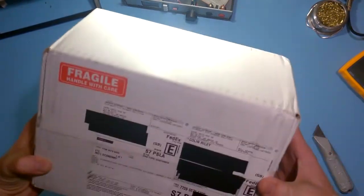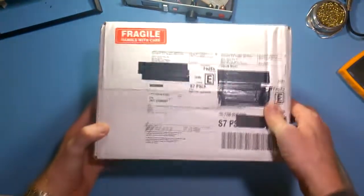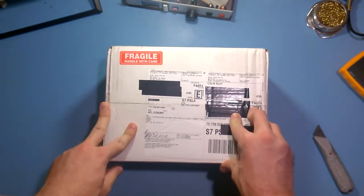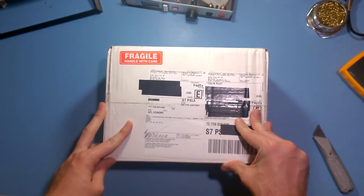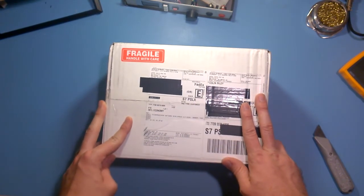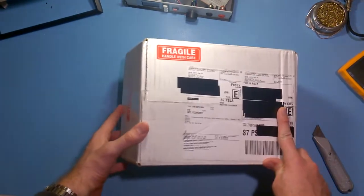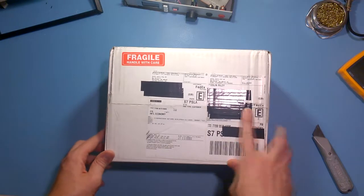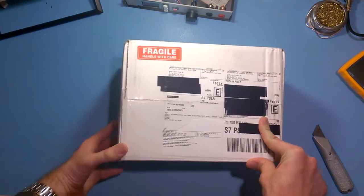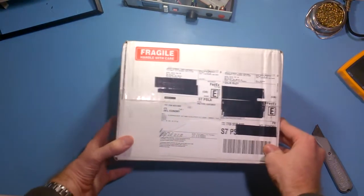Hey guys, so TinyBlob on Twitter sent me a link to windowsondevices.com about a month ago. They had a sign-up page there, and it's basically about getting Windows onto all these embedded devices and internet of things — the hype that's going along for that sort of deal at the moment. So I signed up, put myself down as an enthusiast, got an email back pretty quickly saying give us your shipping information and some background detail of what you do. So I sent them my pie-in-the-wall blog posts and stuff, and that was kind of a month ago — I hadn't heard anything since.